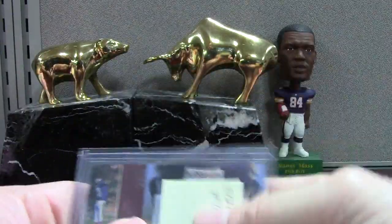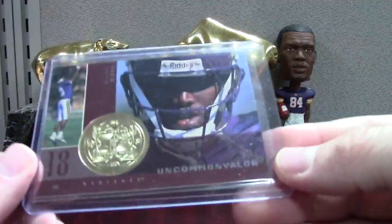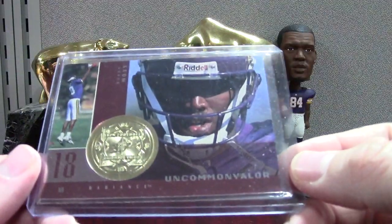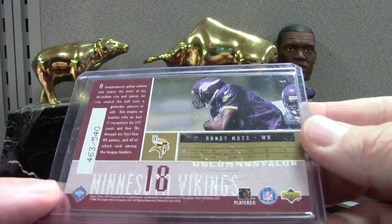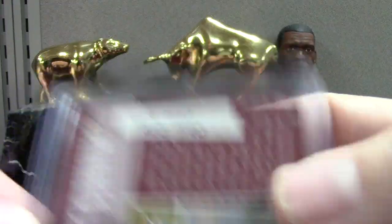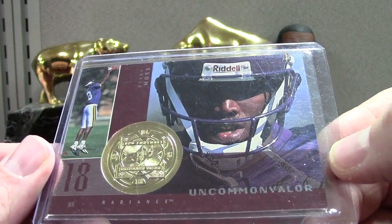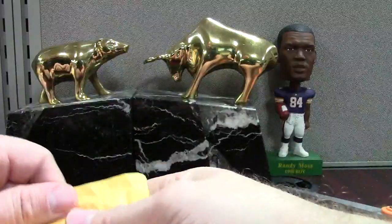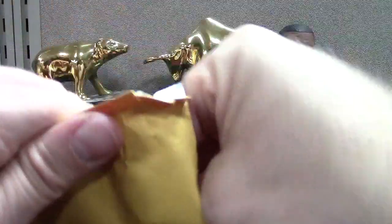This is cool — one of the lost sets I feel like is not talked about enough is 1998 SPX Finite. There's a lot of little parallel subsets with key rookies like Peyton, Taylor, and Moss. This one is called Uncommon Valor, and it's the Radiance version out of 540 — low print run, and I just think the card looks cool. This is like the most condition-sensitive set I've come across in my years of collecting. If you're looking to grade, you're gonna have a hard time getting anything higher than an 8 — the way that foil is on those cards, it's just tough.